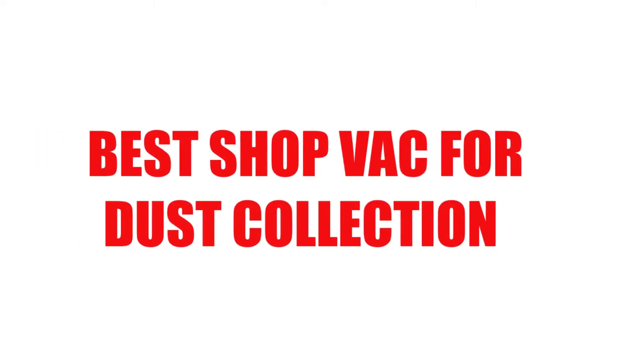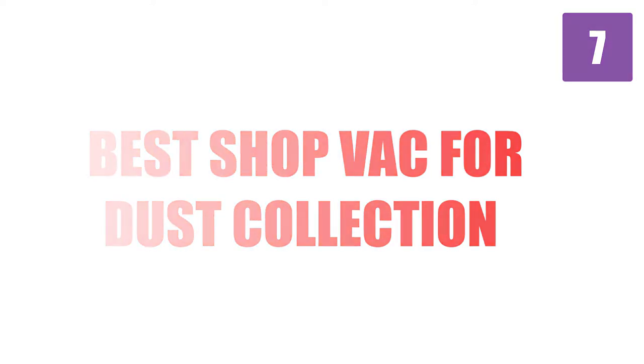Are you looking for the best shop vac for dust collection? Here we will break down the top 7 shop vacs for dust collection on the market. We have included links in the description for each product mentioned, so make sure you check those out to see which one is in your budget range.